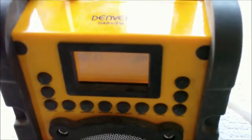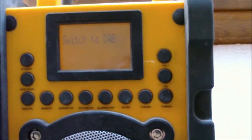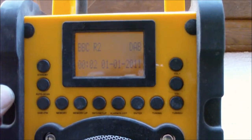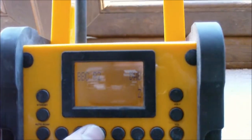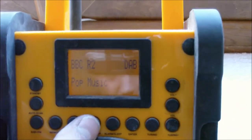Let's turn it off. This is on basic FM at the moment — I'll just switch over to DAB. Standard sort of thing, with information showing on Radio 2.